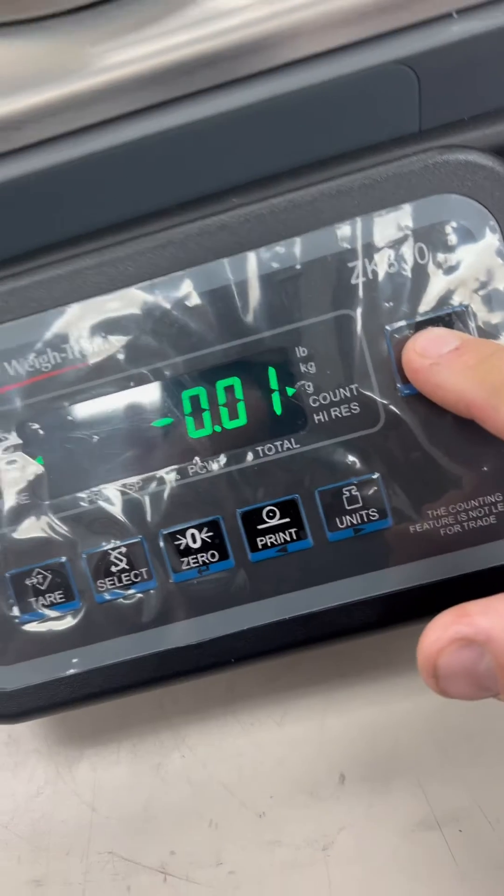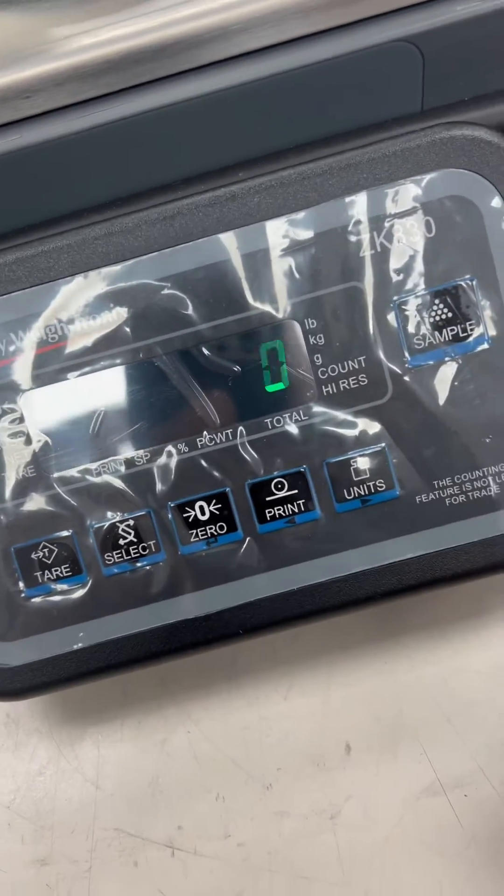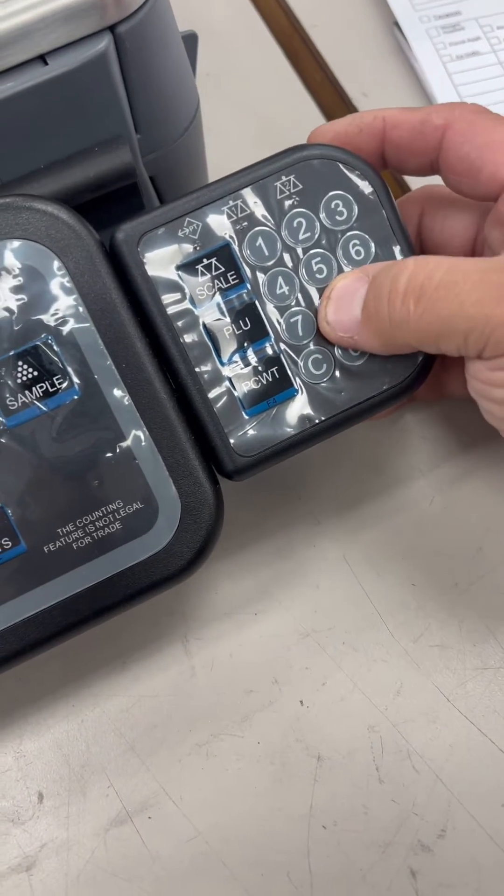Basically, you are going to hold down the sample key. The password is 3088.